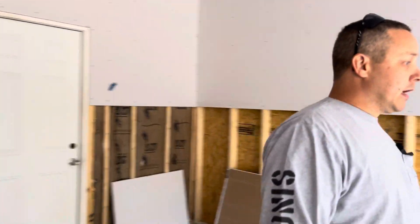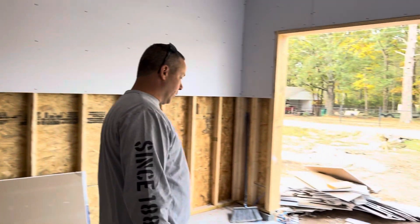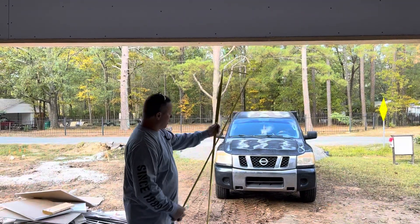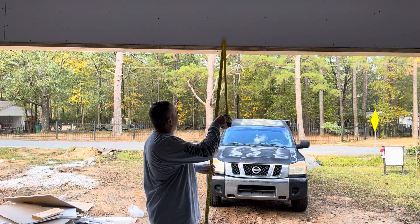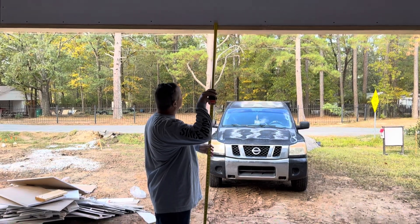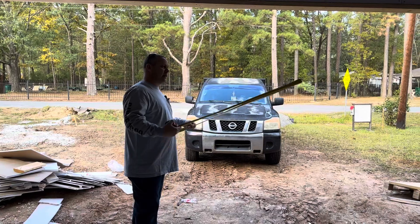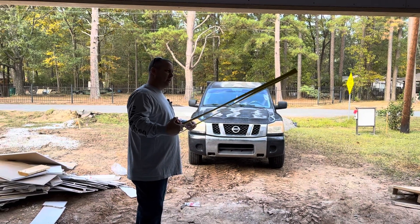One other thing I want to touch on is the garage door. This is a standard garage door, about a seven or eight-foot garage door. I don't know the exact measurements, but this one is close to 88 inches, which is seven foot four inches.